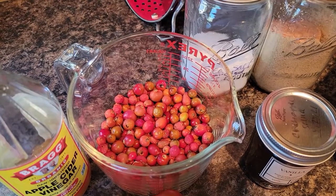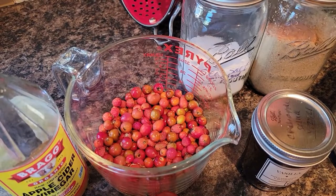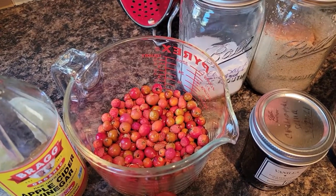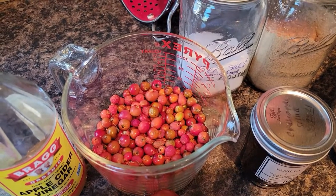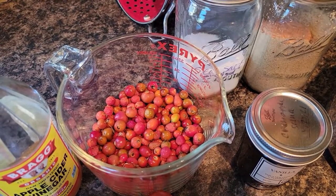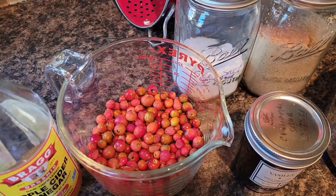Today I went out into the woods to forage. I was kind of hoping to find some black trumpet, chanterelle, and bolete mushrooms and some other things, but I didn't. What I did find today was quite a bit of really nice rose hips. I've got about two cups of rose hips, and I'm going to make, for the first time, rose hip ketchup.